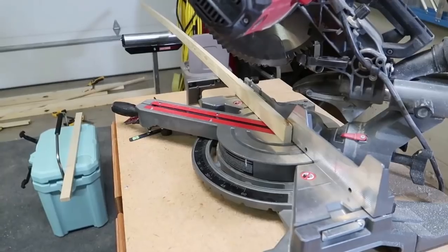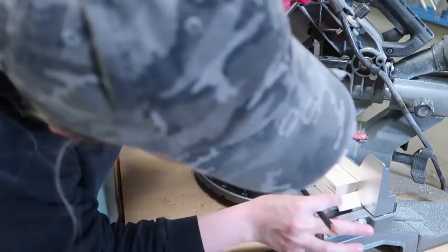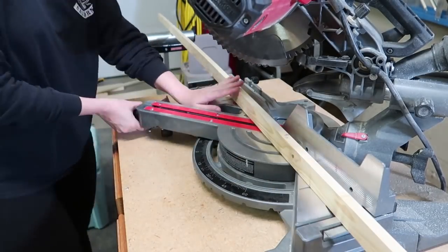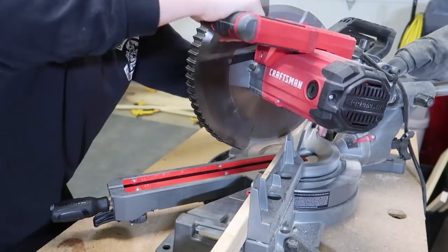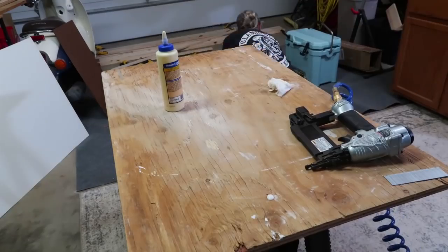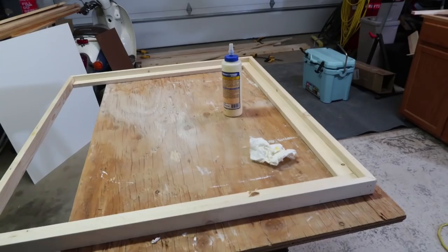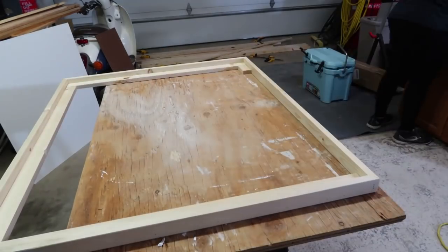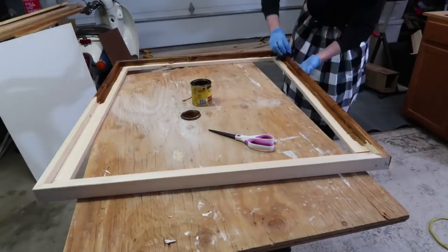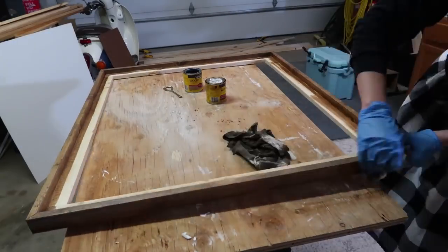Here I'm making the frame for the sign using common one-by-twos — it took about four one-by-twos to make this. I'm making sure all my corners are square and I'm using wood glue and brad nails to secure the frame together. Then I'm putting a quick coat of Minwax stain in the shade Early American, topped with some Classic Gray just to give it a little bit more of a weathered look.